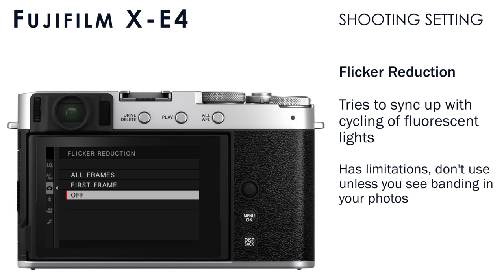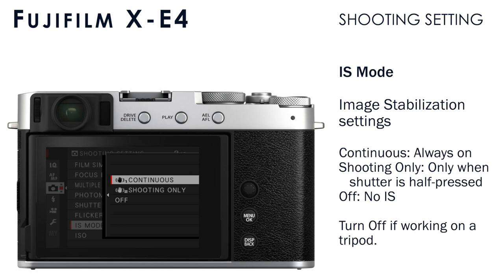Under IS mode, you set the type of image stabilization. Continuous keeps image stabilization always on, even when you're not pressing the shutter button, but this will drain your battery faster. Shooting only activates image stabilization as soon as you press the shutter button halfway, which helps save battery. You can also turn it all off. If you're using a tripod, I'd recommend keeping image stabilization off, because it can actually cause a perceived shake or blurry photo when used on a tripod.